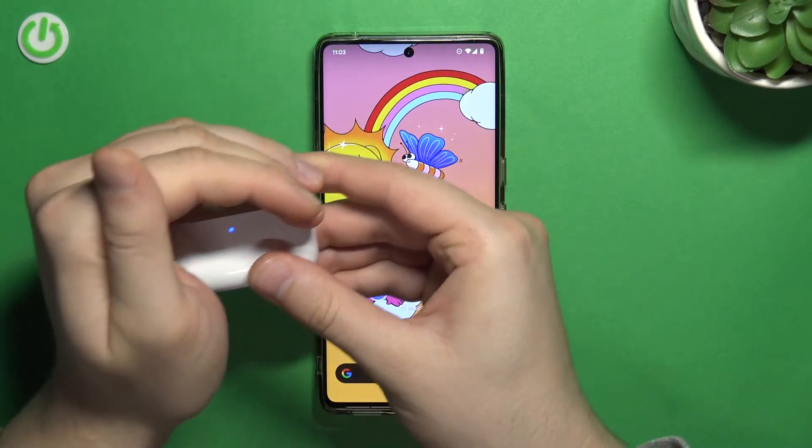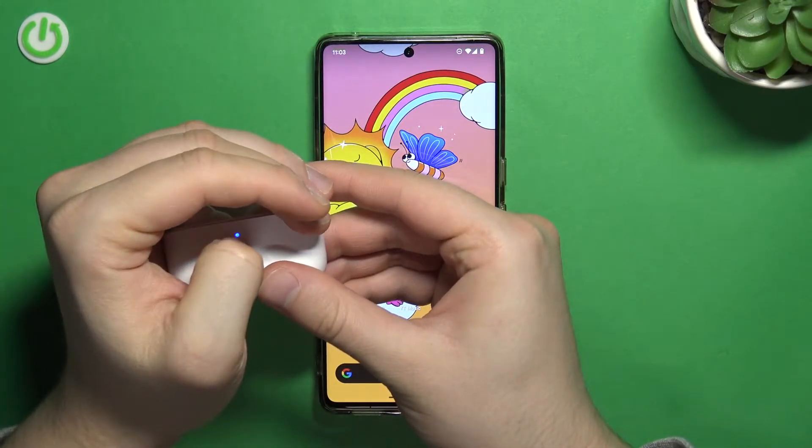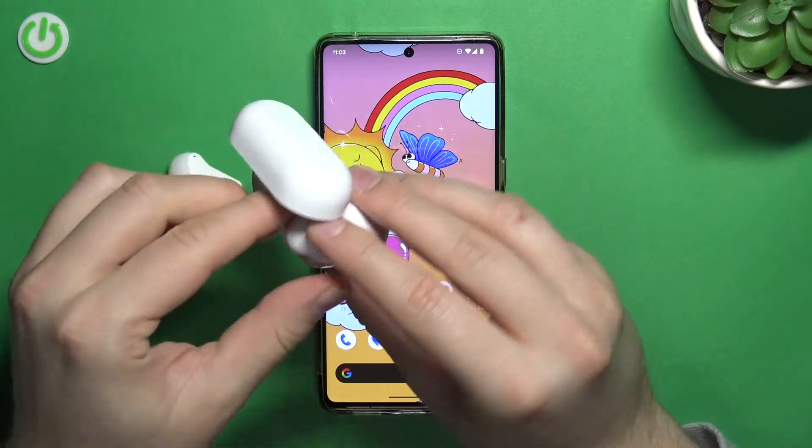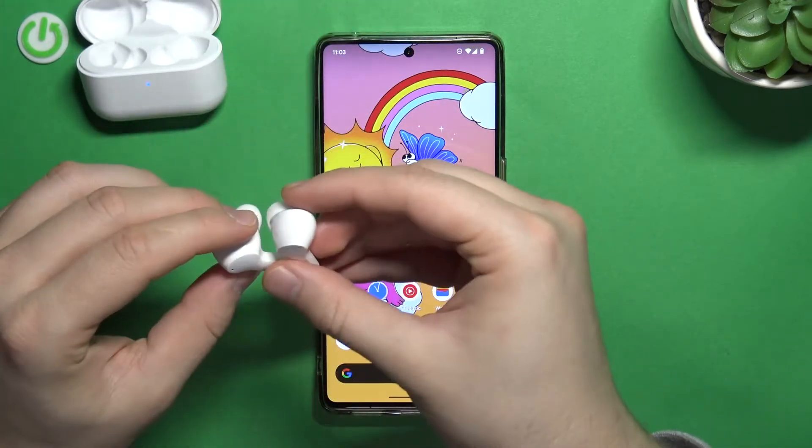After that you just have to open this charging case and this LED indicator will turn on, and you can just gently remove both earbuds from the case and just take a look on them.